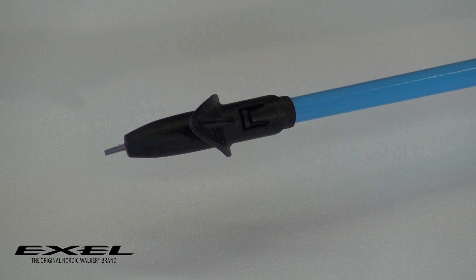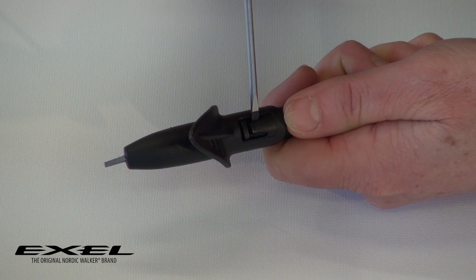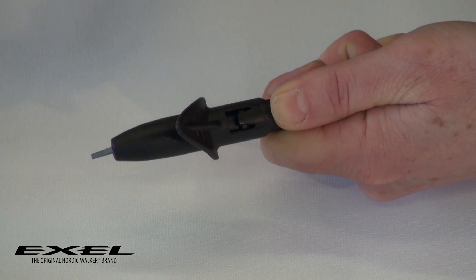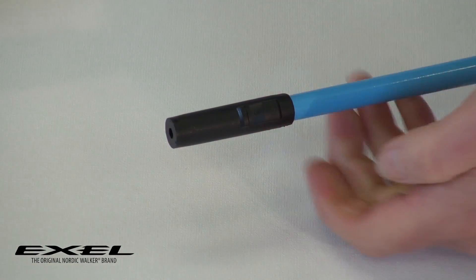To remove a tip, if you wanted to change it for a spare part or to retrofit something like an all-terrain tip, you need a flat bladed screwdriver. What you want to do is just get that underneath the tab, lift it slightly, and then just slide the tip off until it's cleared the ridge underneath, and you can remove it. Thank you.